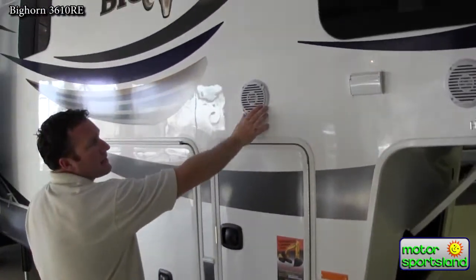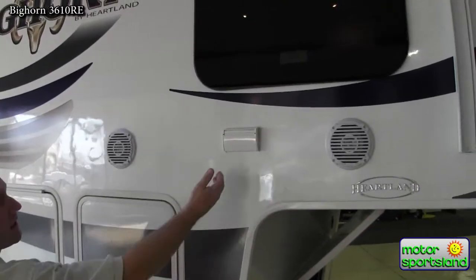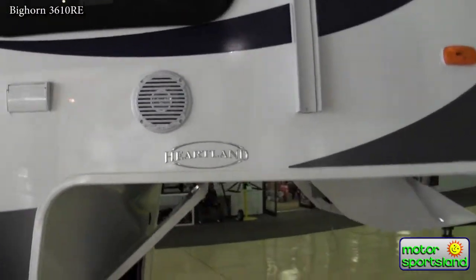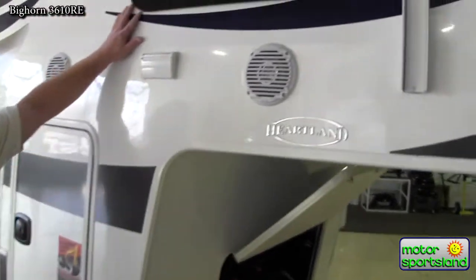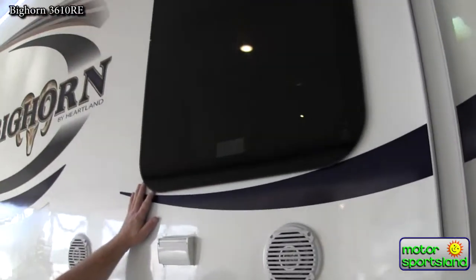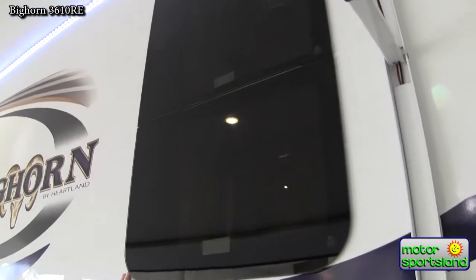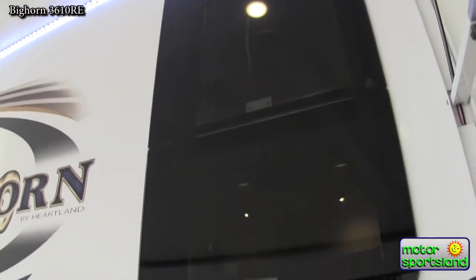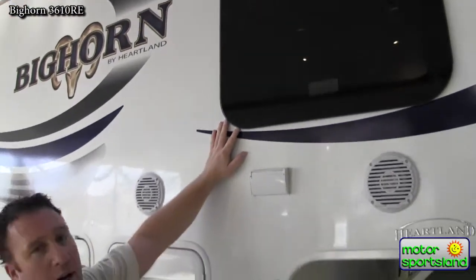Nice marine-grade outside speakers from Jensen and a 110-power outlet here for your campsite activities. Bighorn uses a dual-pane frameless window — it's a lot better for insulation and noise reduction, and it doesn't have the frame around it that can cause problems over time.